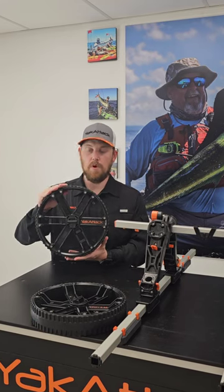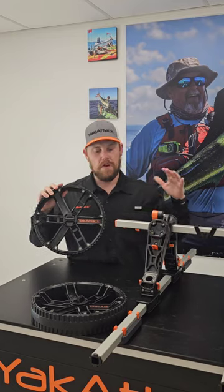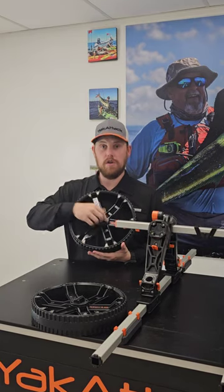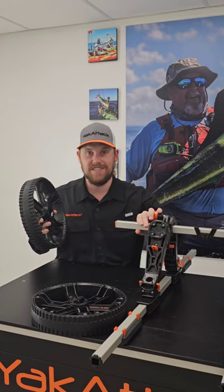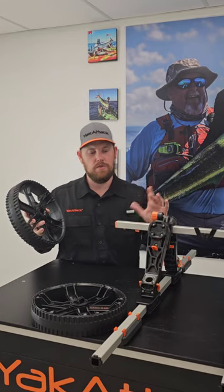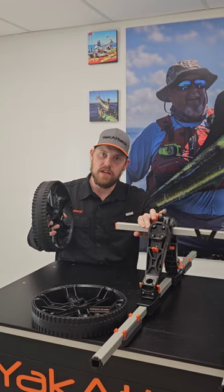Out of the box, both of the wheels are going to be separated from the axle itself. When designing this, we wanted there to be no loose parts, so there's no linchpins, cotter pins — everything is built off this simple system. It's very similar to a two-piece kayak paddle in the sense of how it attaches, and then a quick release button.